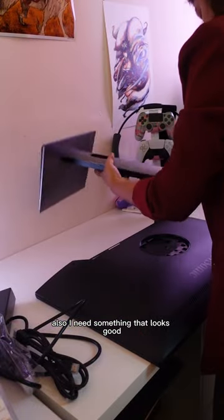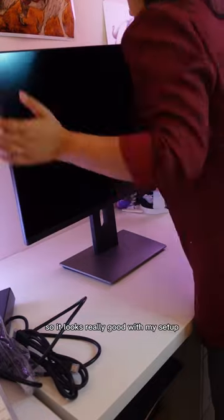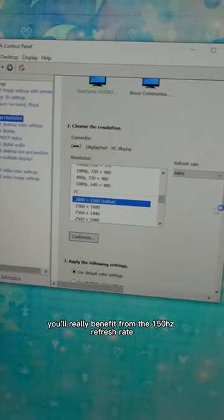Also, I need something that looks good with my aesthetic setup, which is why this monitor is perfect. Three sides of it are borderless, so it looks really good with my setup. It comes with Eco mode to save electricity. For those who play competitive FPS titles like Valorant, you'll really benefit from the 150Hz refresh rate.